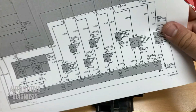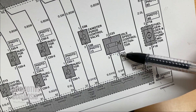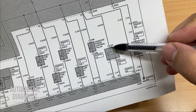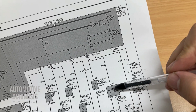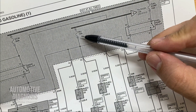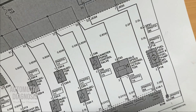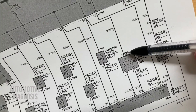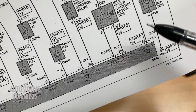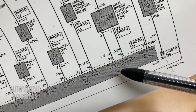This is the wiring diagram, and this part is the idle speed control actuator. As you can see, there are three pins — number one, two, and three. Pin number two is coming from the engine fuse box; it gets battery positive from this fuse. When the ignition switch is on, you should have battery positive at pin number two. The other two pins, number one and three, are connected to the ECM. Pin one is the control line for opening the actuator and pin three is the control line for closing it.